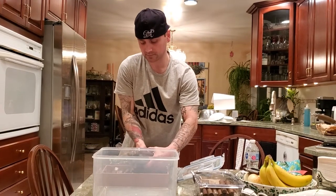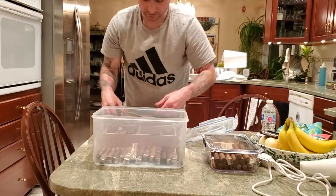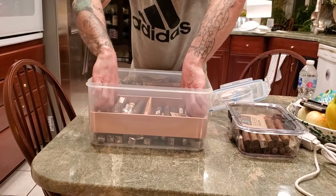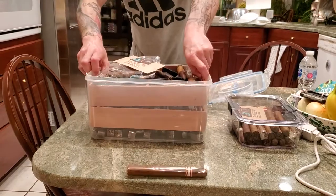Now you take your cigars. If you don't have as many as me, that's okay. They fit nicely on the bottom like that. You can stack one on top and it won't crush the bottom layer of cigars. Stack another one on top like this.